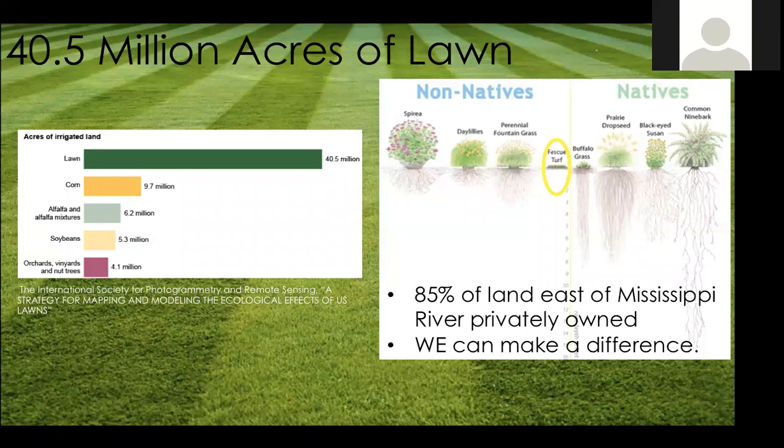On the right side of the screen there's a graphic comparing non-native to native species, focused on their roots. That little yellow circle — fescue turf, lawn grass — has almost no roots. Even ornamental non-natives have really short root systems, which is why they need more care and watering. One of the benefits of native plants is they take less water and you never have to fertilize them.